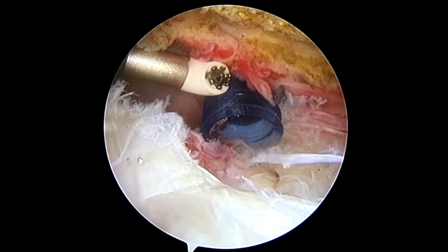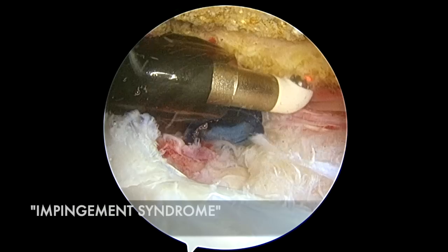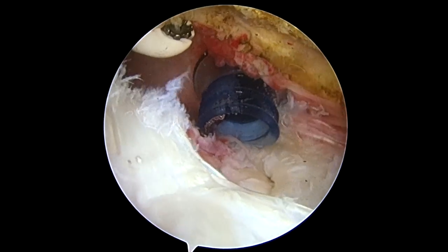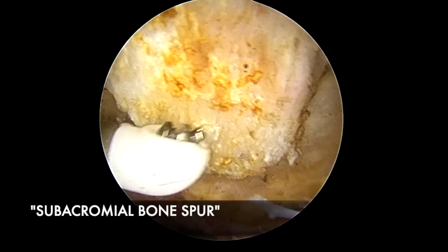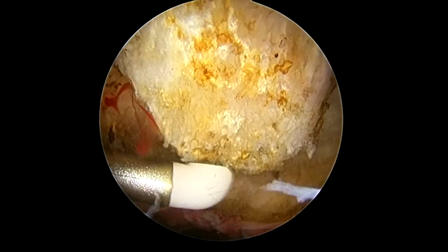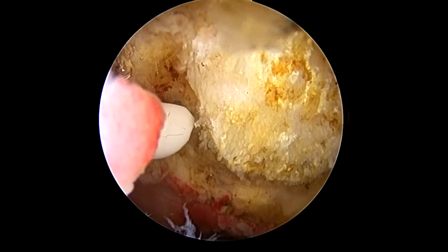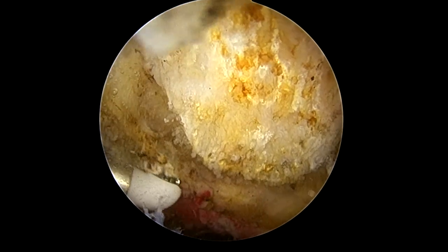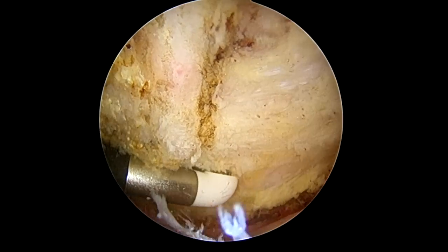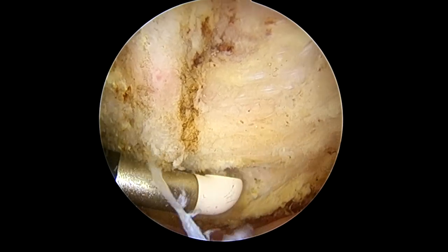Oftentimes in these patients there's a lot of inflammation, and there's even impingement from the acromion bone above. Here we can see there's a pretty good-looking bone spur right here. Normal bone over here, but this bone is hanging down, causing and contributing to some of the impingement on the rotator cuff and weakening that tendon. So as part of the procedure, we're going to go ahead and remove this bone spur.